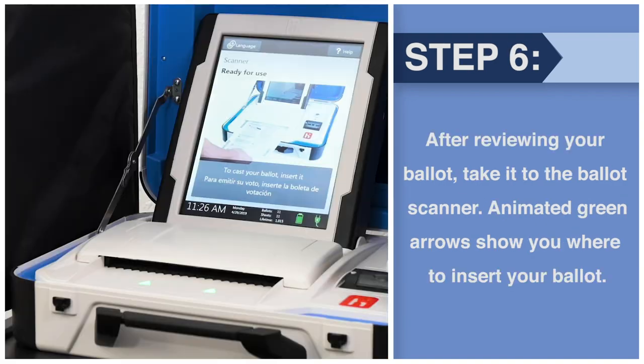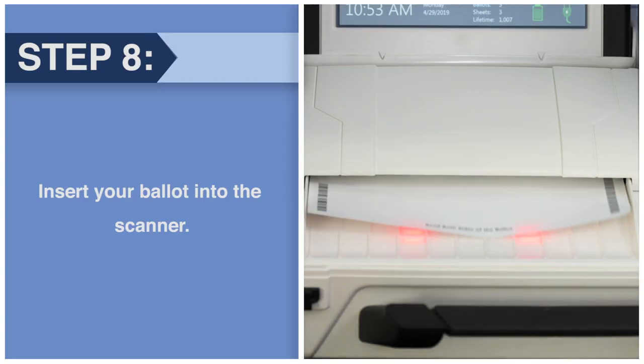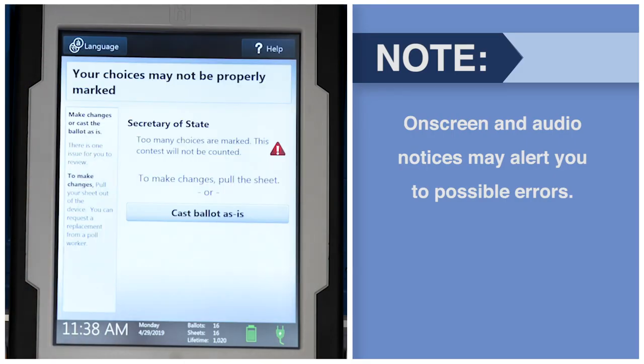After reviewing your ballot, take it to the ballot scanner. Animated green arrows show you where to insert your ballot. Insert your ballot into the scanner — there's no wrong way to insert the ballot lengthwise. The scanner reads both sides of the ballot in seconds. On-screen and audio notices may alert you to possible errors.